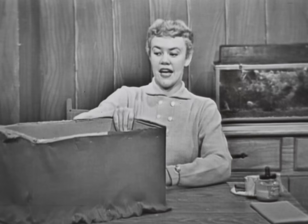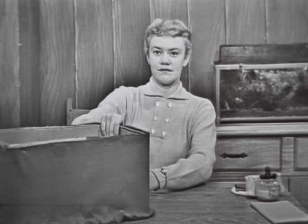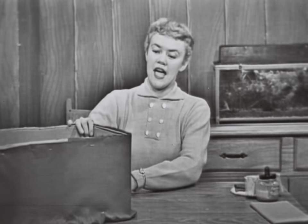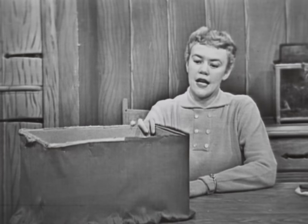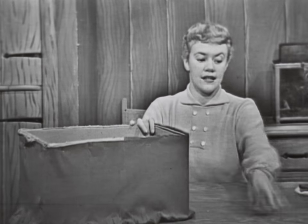The first thing I did was to take the lid off my box. Since I have so many valentines, I used a great big box — and here it is without a lid. It has red crepe paper all around it. There's a very easy way of finding out just how much crepe paper you're going to need to go around the box.